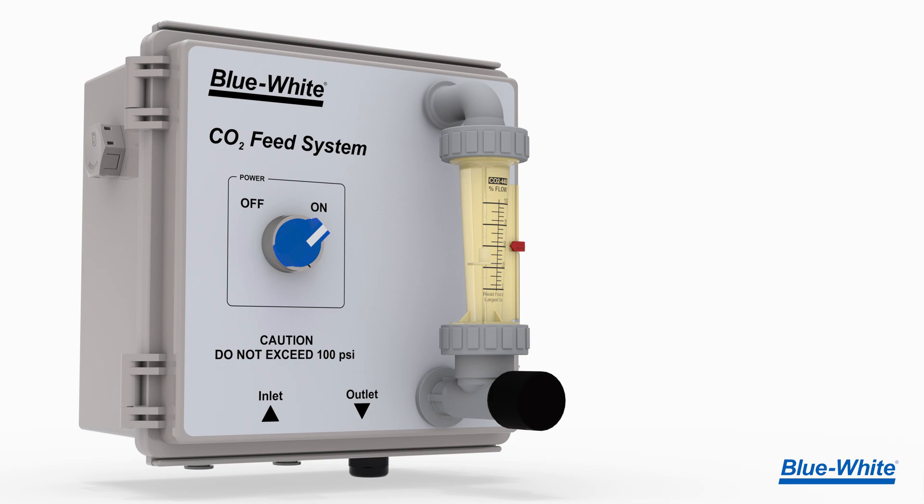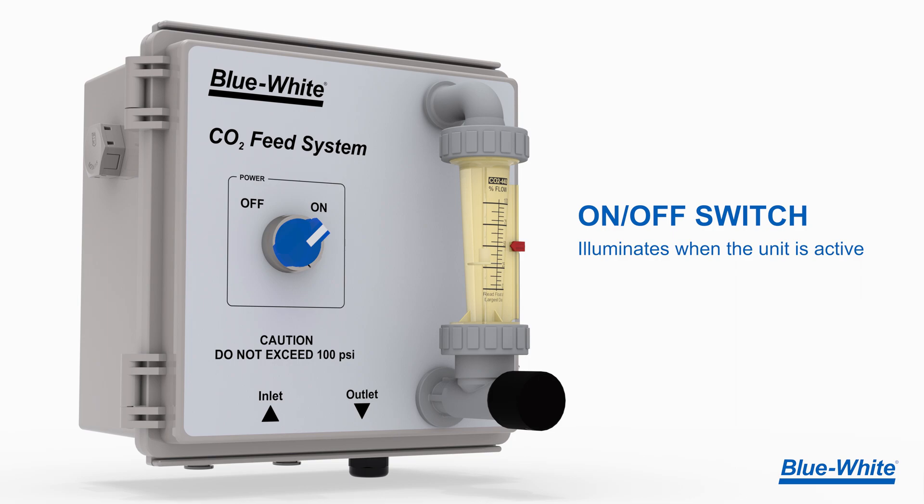When engaged, a stainless steel solenoid valve will start and stop the carbon dioxide stream, and an illuminated on-off switch will allow the operator to observe when the unit is active.